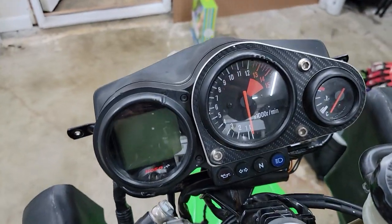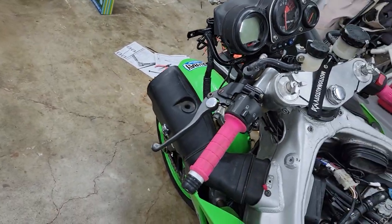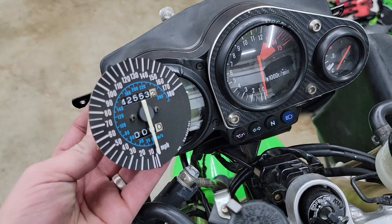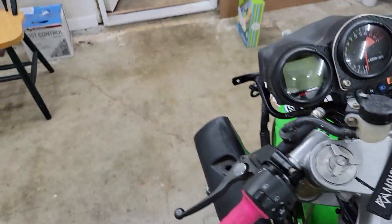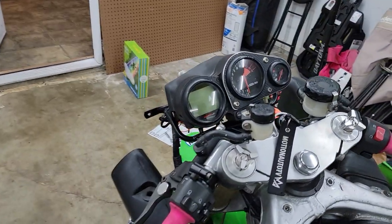Now of course people who have ZX7s know this is not factory. It comes in there, you take it out whatever. So I took it out. I had to see if I could make it work and of course it did.